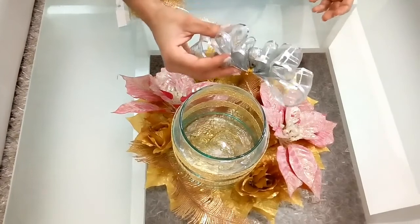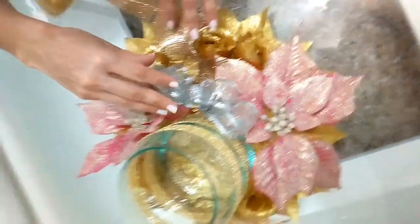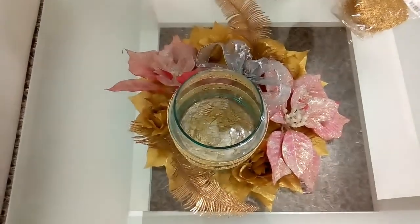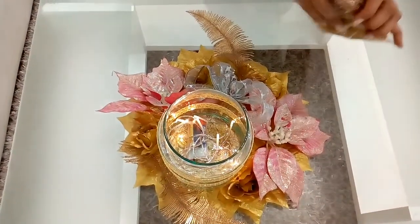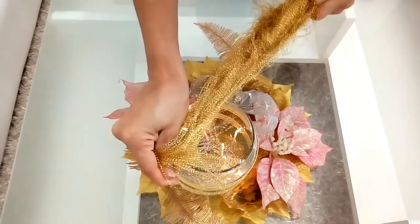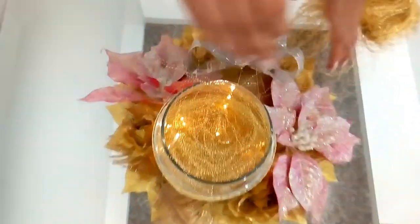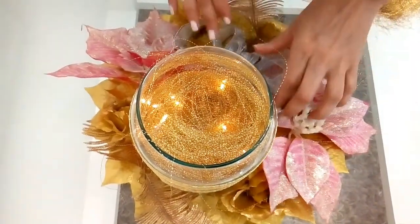Al final, yo le hice un lazito así sencillito, se lo quise colocar en gris. Y en la parte de adentro de nuestro jarroncito, le vamos a meter estas lucecitas que son de batería. Y marabú — esto se llama marabú — lo van a ir colocando así. No le coloquen todo, para que se vean las luces. Miren cómo les va quedando. Súper hermosos.